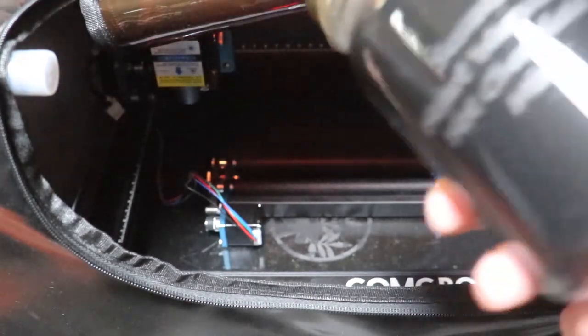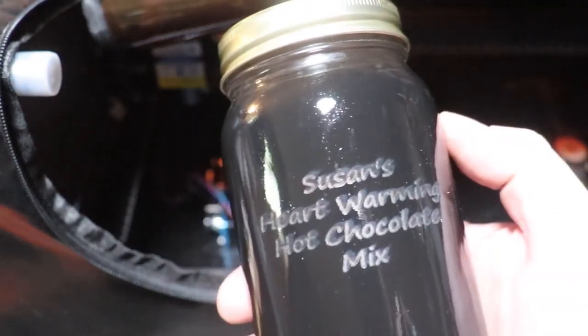I did have the gloss black on this jar as well. What I'm engraving here is the bottom side of a textured glass cutting board — the bottom side is smooth, no texture whatsoever, so I figured that would be the side to engrave on. We'll see how it turns out.